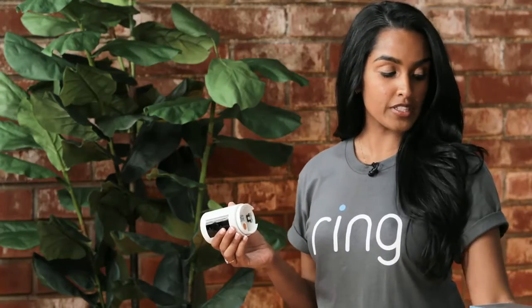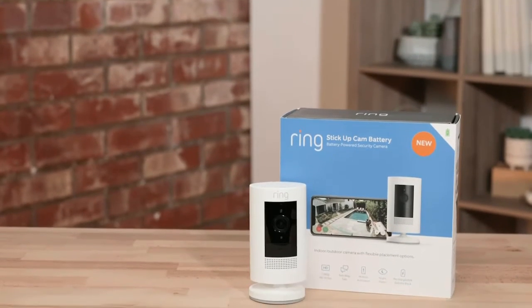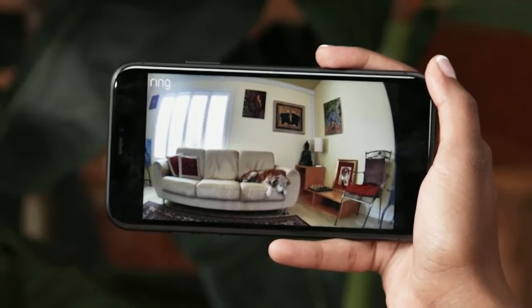Our stick-up cam battery is very convenient. All you have to do is use one of our quick-release batteries and set it wherever you'd like — on a flat surface, mounted, and you can move it around wherever you want to record. I personally really like to use it alongside my other home security system, my dog Jasmine. Speaking of Jasmine, let's take a cute animal break and check out my Jazzy Cam — as you can see, she's hard at work.